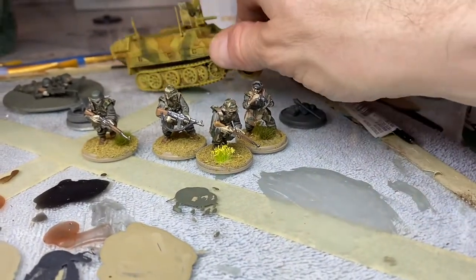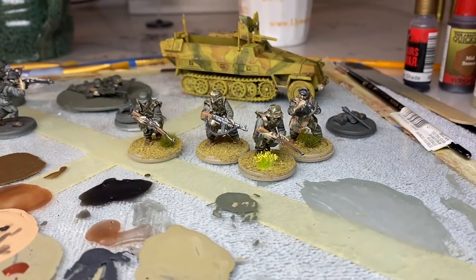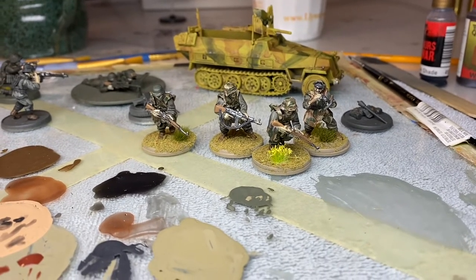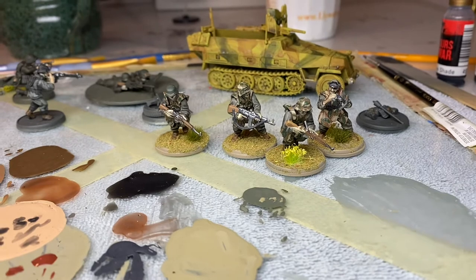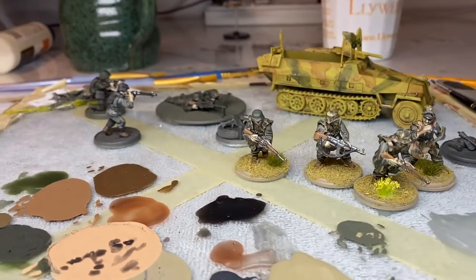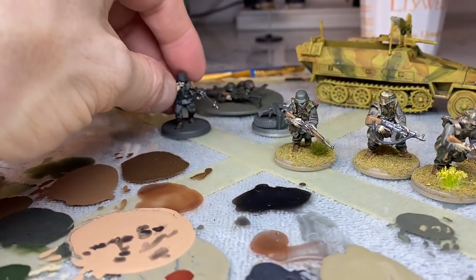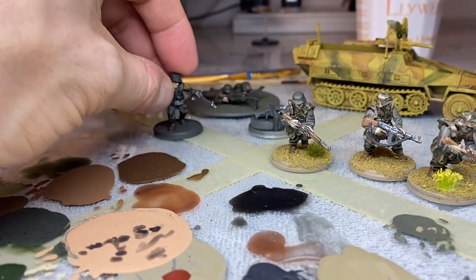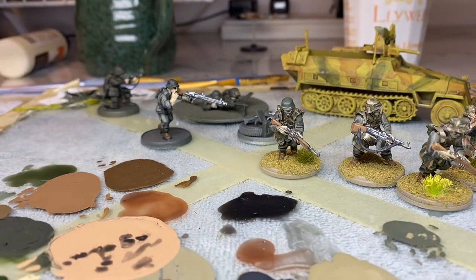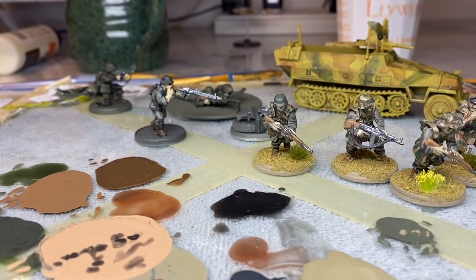I need to paint that gun — I bet I'm gonna forget it all the way to the end. Now let me make progress on the other Germans. I can kind of crank them out factory style. I can do all the boots, which I think I already did — they've already been washed. Now I just got to figure out how I'm gonna highlight them up. I might just dry brush them or something. The problem is I spray painted, then washed, and then I'm just going to highlight — but it's got to look different.